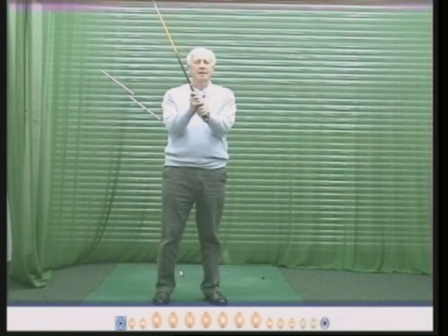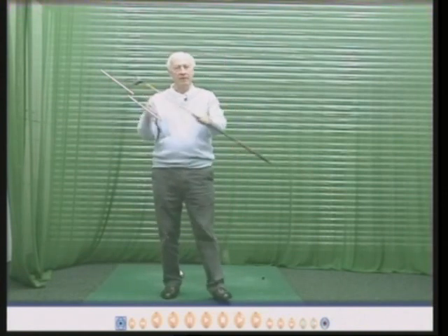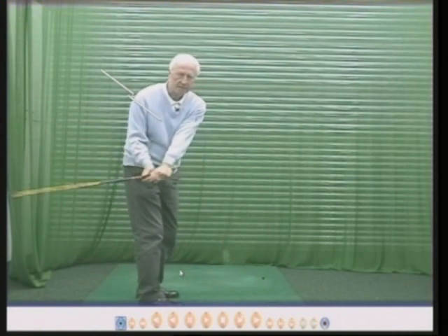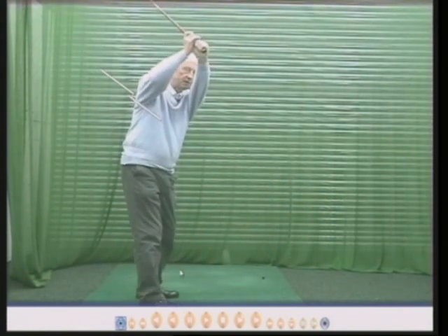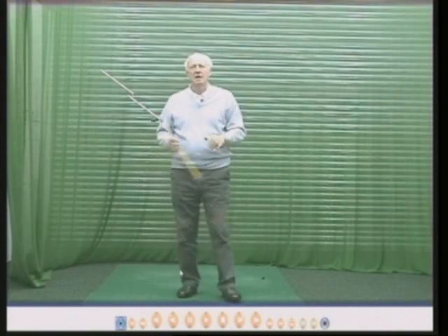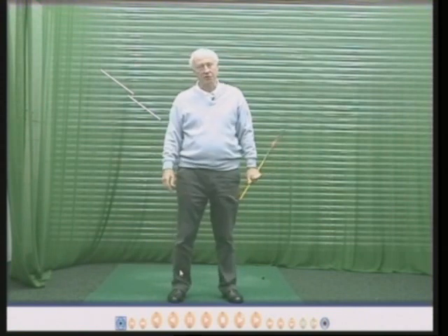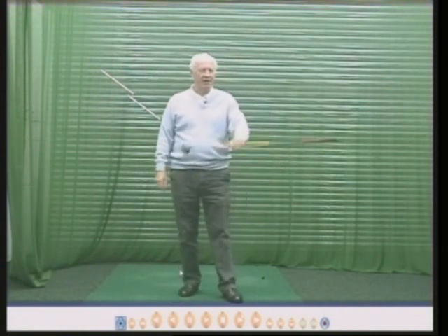So I think that explains about having the face square. We're only interested in this lesson in having the face square. The face can be square and the ball can still go way out to the right if the swing plane is wrong. A square face with a wrong swing plane sends the ball flying left or right. This DVD — like all my DVDs — concentrates on one single point, and the point of this DVD is to explain the club face. You can have the face dead square and still hit a very bad golf shot. If the face is square and the plane is good, then you can hit a very, very good golf shot.